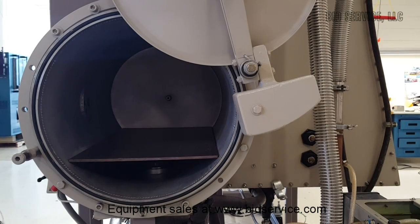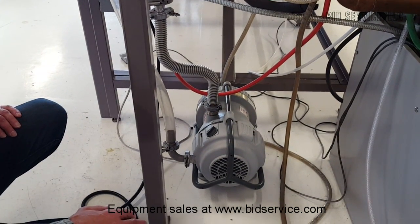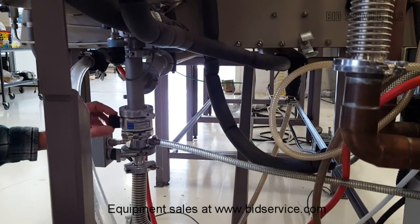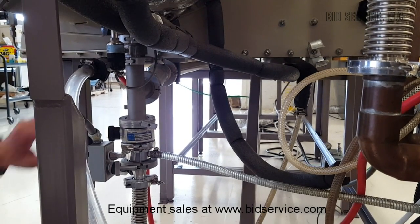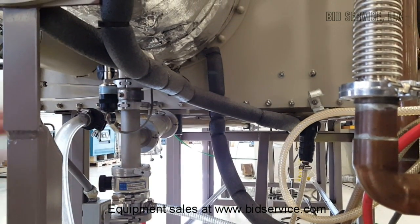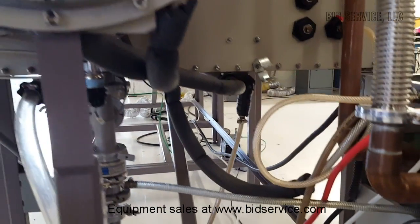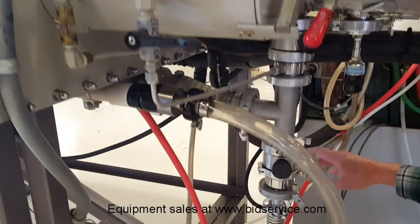We also have a dry scroll pump here — no oil in it — it's an Edwards XDS 110. We have vacuum coming in through here, a valve to open and close, and another valve over here that opens to your vacuum chamber. This vacuum line is sent all the way to the other side identically. You also have a vacuum port that leads up to your mini antechamber.